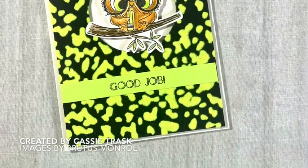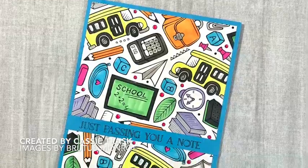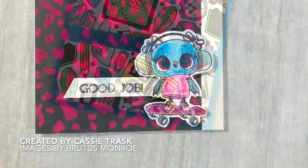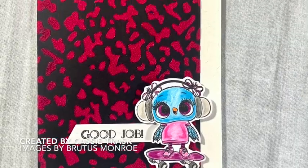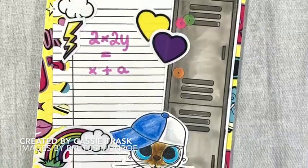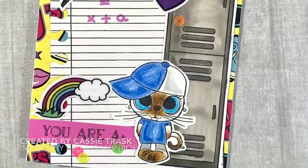Let's take a look at number seven — this one was just a Copic-colored foilable panel. For number eight, I used the pink flock and I love how that one turned out as well. And for our ninth card, we did more stamping and even added some of the stickers from the kit.